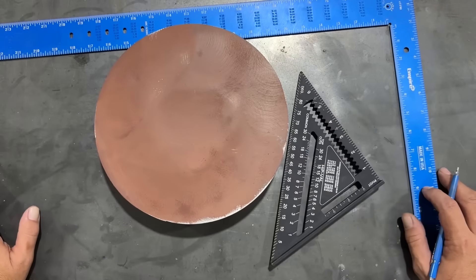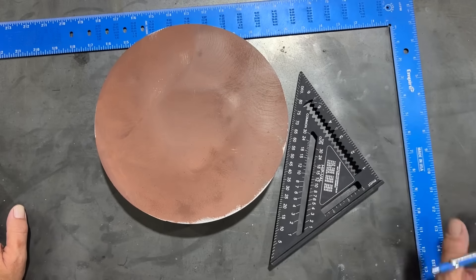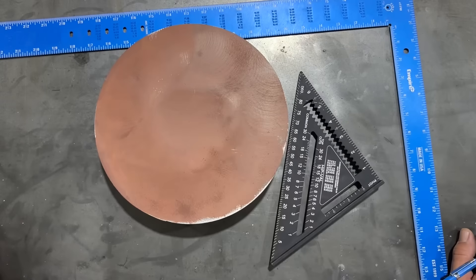I need to find the center of a circle, but the only tools I have access to are a writing instrument and some squares. I'm going to show you three different methods on how you can accurately find the center of a circle.